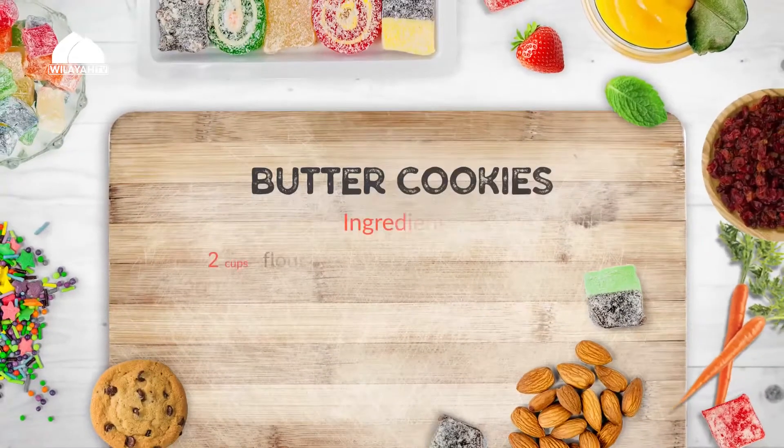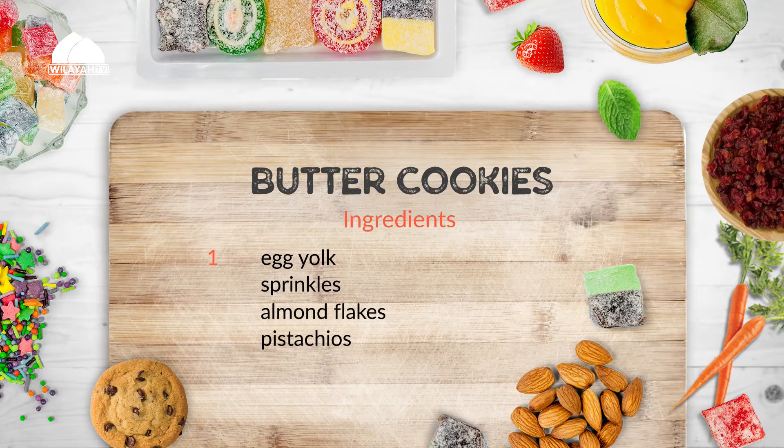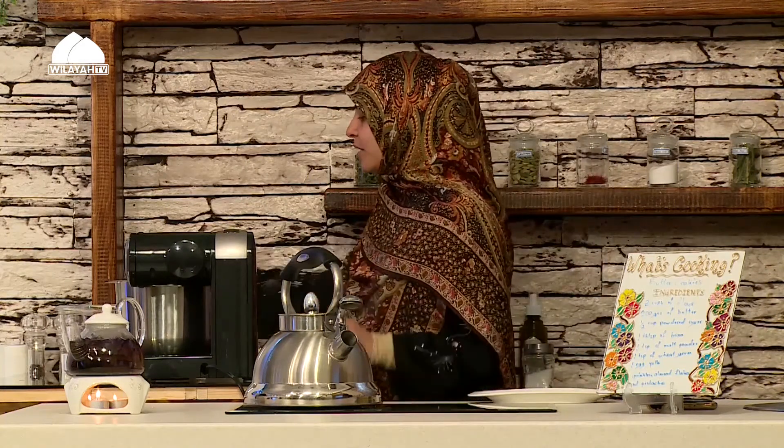Today we're going to do butter cookies — one of my favorites. I keep saying that about everything I make here, so obviously I'm a big foodie. It's actually a very easy cookie to make. The ingredients are quite simple, but the outcome is outrageous, honestly.